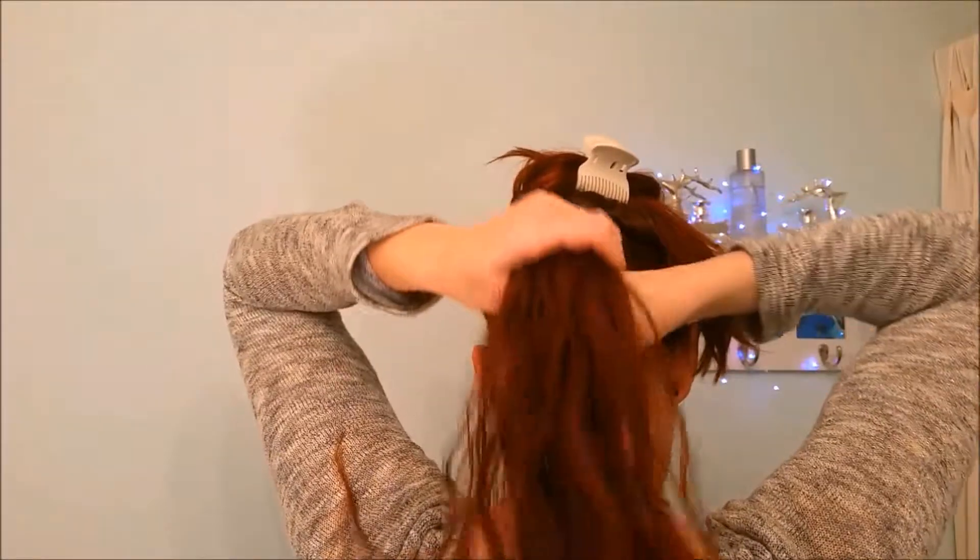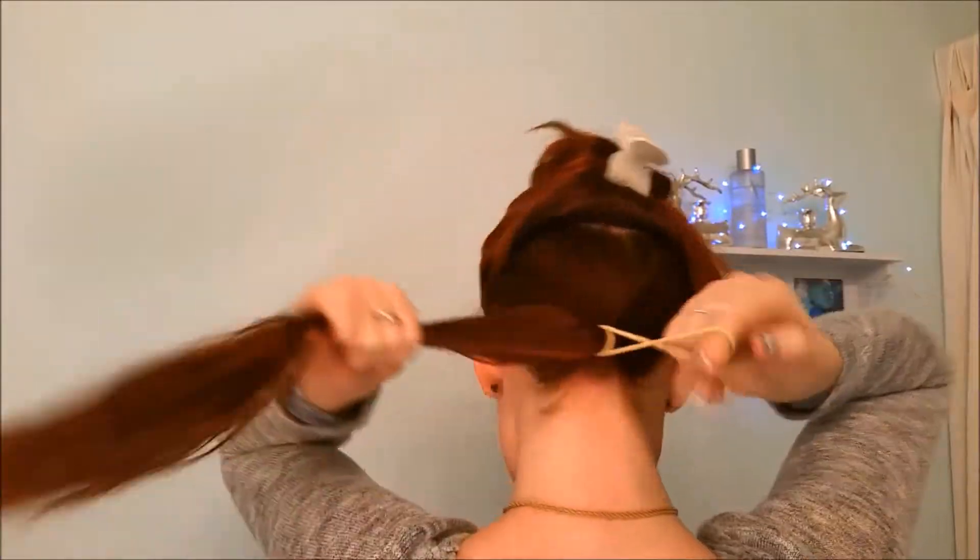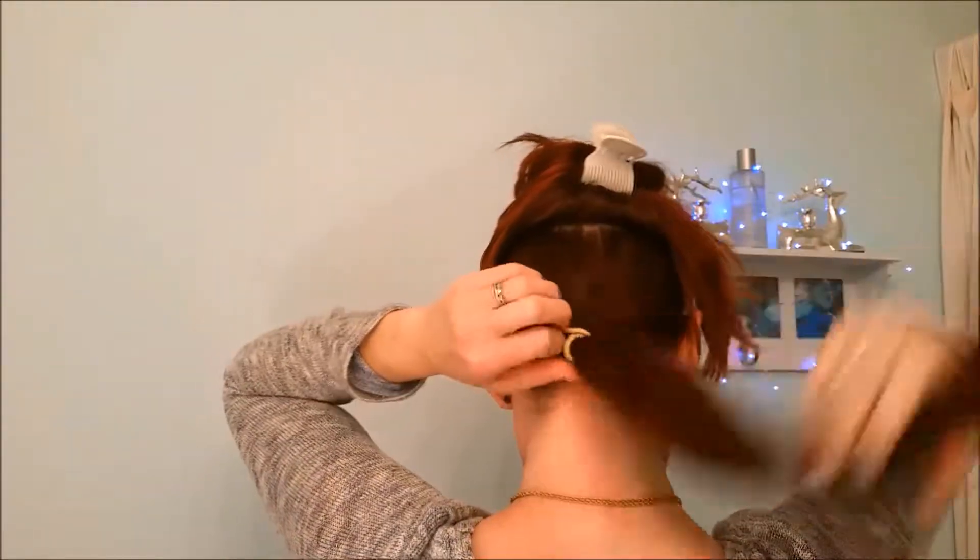I've sectioned off the top half of my hair. I want to leave enough down in the bottom section to make a substantial enough ponytail. You can always add extensions for extra volume if you'd like. This hairstyle looks really great if you've braided your hair the day prior so you still have some wave in it. I'm using my organic dry shampoo here and I'll put a link for that below in case you want to know the recipe.